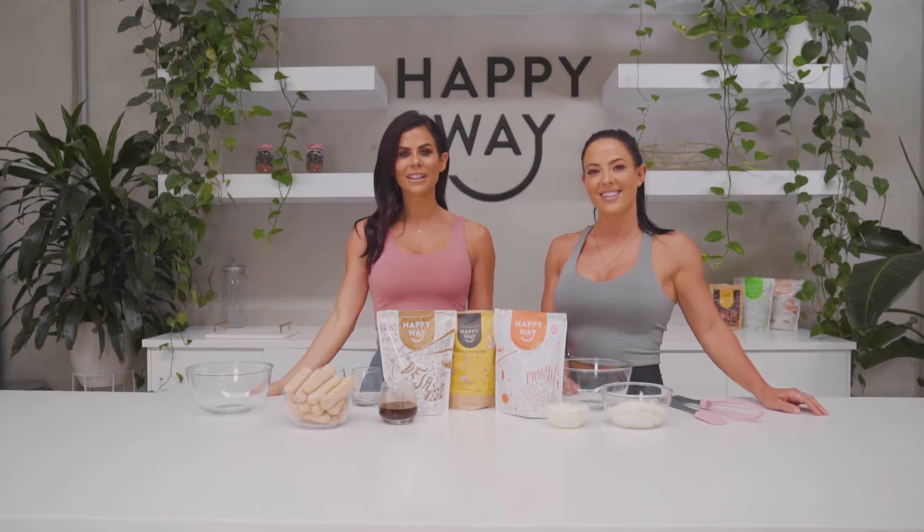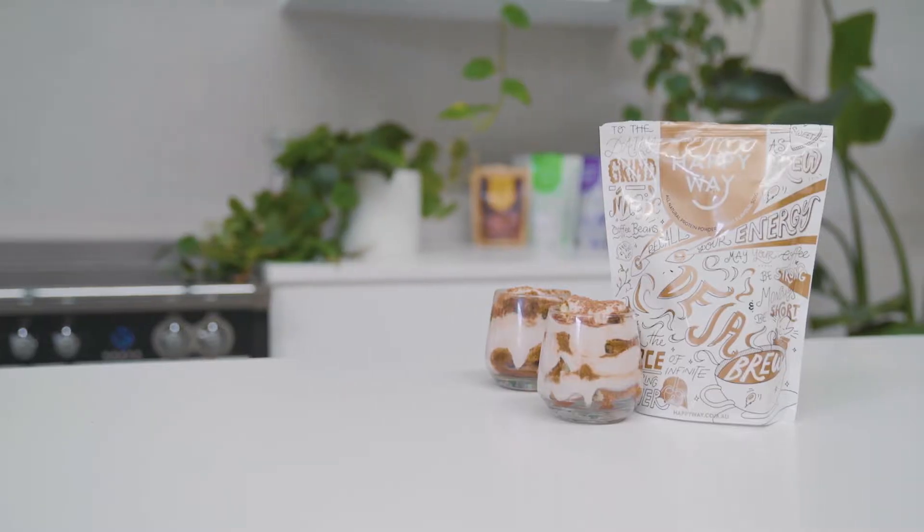Hi, my name is Sophie Gwitalin. And I'm Trinity Nagel. We're in the Happy Way kitchen today making low-fat tiramisu with a little bit of a protein twist.